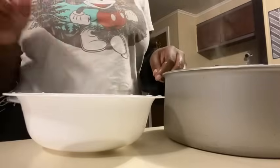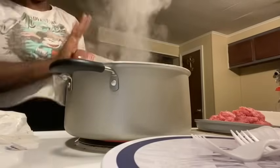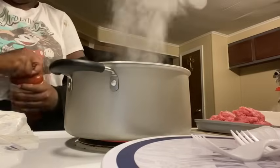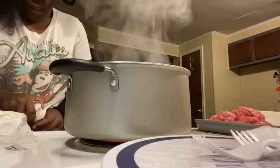All right, I'm about to cut it here and go ahead and put this sauce in the pot after I drain the meat. All right, I had to hurry — my food is gonna burn up because I didn't turn it down.